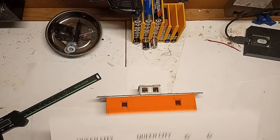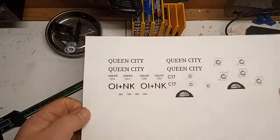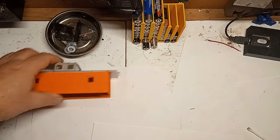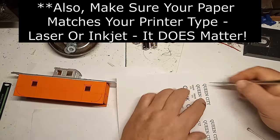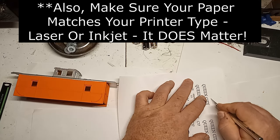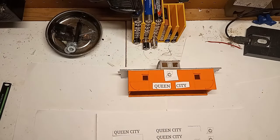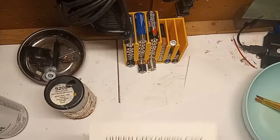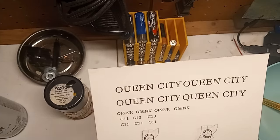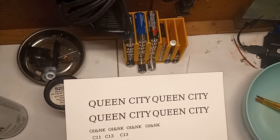I measured the areas of the cabooses where I wanted the graphics and arranged them on a page in a Word document. The caboose graphics are simple black writing on clear decal paper. There are many brands of decal paper available for home printers, generally coming in either clear or white backing — I wanted clear backing for this application. Before you print onto your decal paper, first run a test print on regular paper, cut out the designs, and check the look of the graphics. If you need to make changes, now is the best time before you waste an expensive sheet of decal paper. Once everything is to your liking, print the designs on a sheet of decal paper. Trim off any unused portions of the sheet for later use — waste not, want not. Let the ink fully dry on the sheet before proceeding, waiting at least 30 minutes.